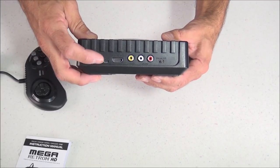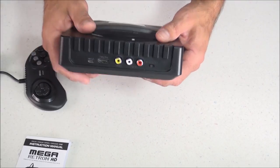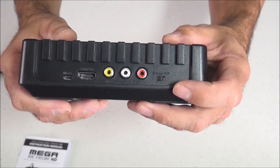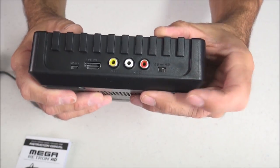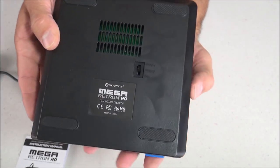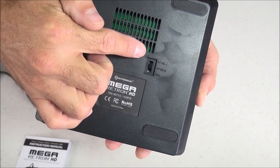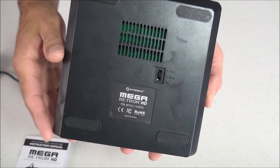On the back you have your micro USB input, HDMI output, composite output, and your aspect ratio display switch to change between 16:9 and 4:3. If you want to use that switch, make sure the console is turned off first before changing the aspect ratio. On the bottom is your region selection switch where you can change between Japan, US, or PAL.